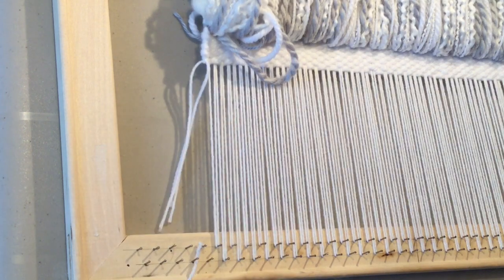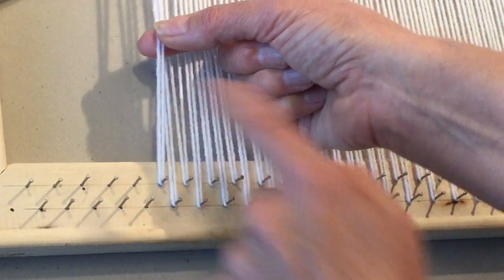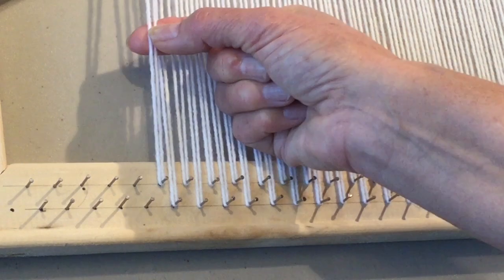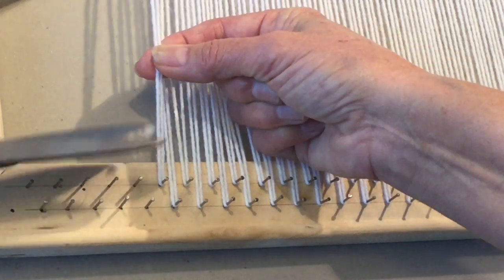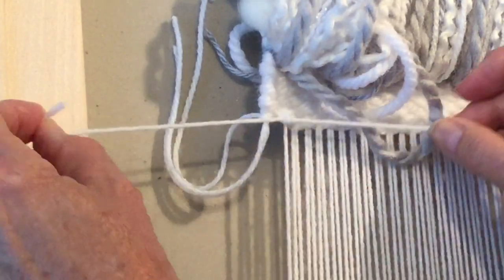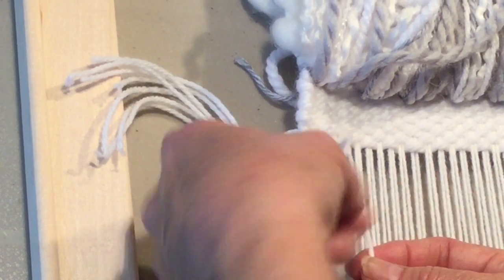Because we've got the fringe to hide those knots, it's not necessary to cut those off. We can leave them just as they are and it will add to our fringe. Now you'll have the yarn going around one nail forming two strands, so we're going to take each of those two strands and tie those in a knot.